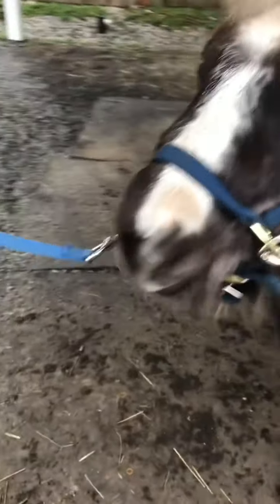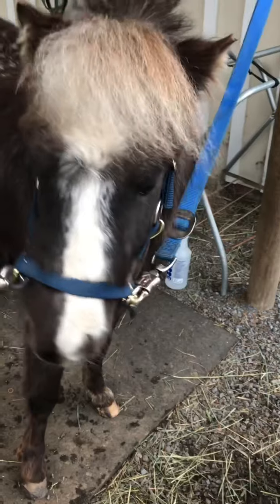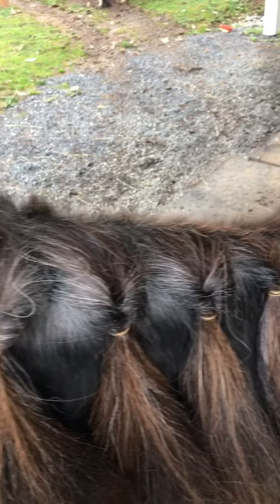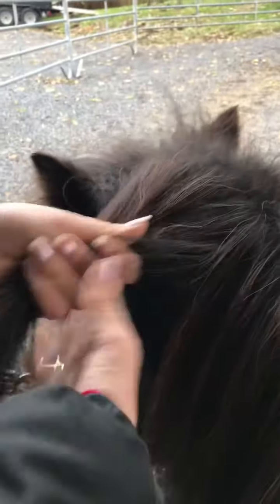We don't clip our horses — we like to leave them furry. I'm just going to do his forelock real quick and then this look will be done. For Buddy, we're going to do a ponytail at the top and then a ponytail down to the bottom, and it'll look really cute — kind of like a little cascading thing. He's so cute! He's just not really used to being groomed down here since we usually always groom him up in his pasture.